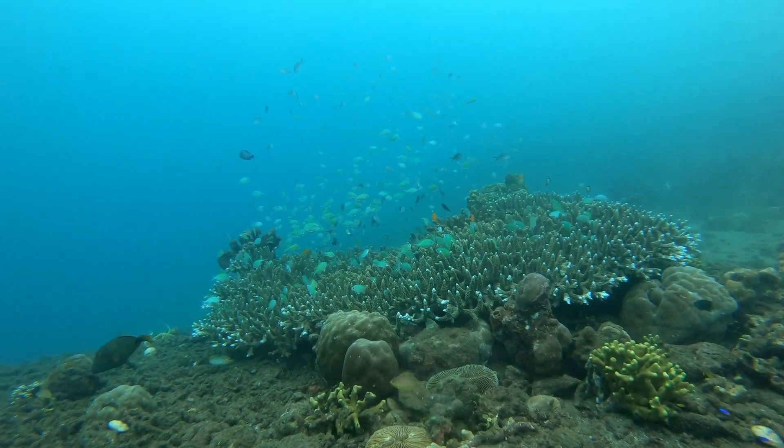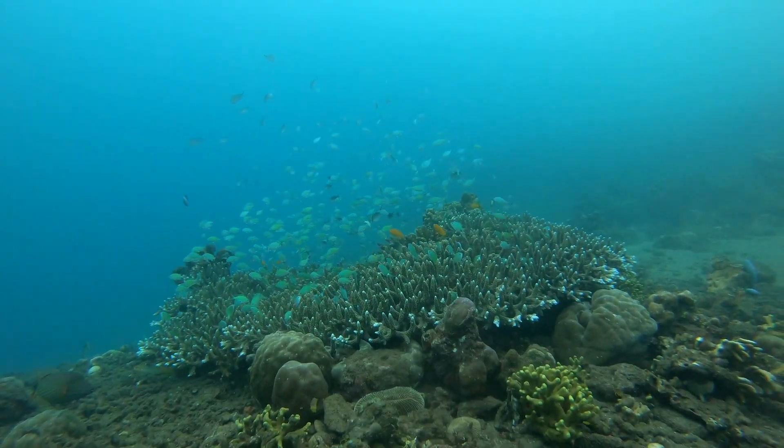Hello underwater friends. Yesterday I went diving with my son Valentin and I gave him one of my cameras to make videos. When I watched it I started to feel seasick — and I'm not even sick on a boat. So in this video I'm going to show you how to make stable videos.